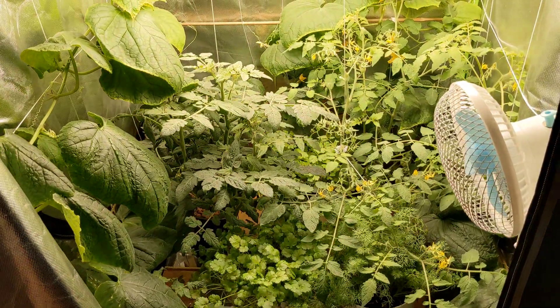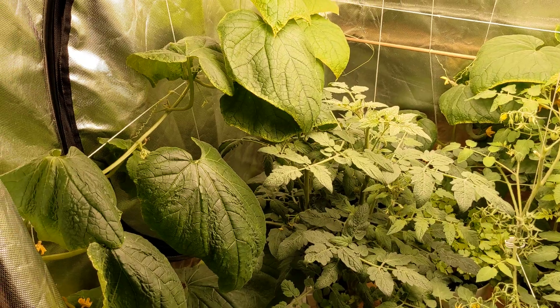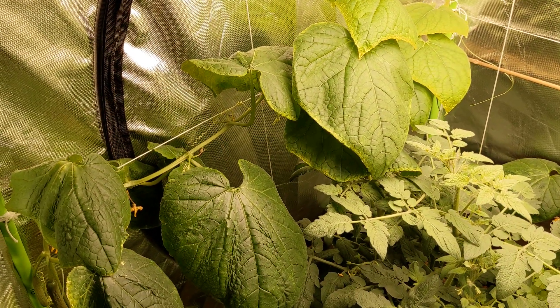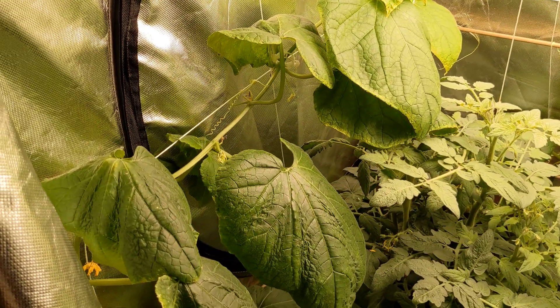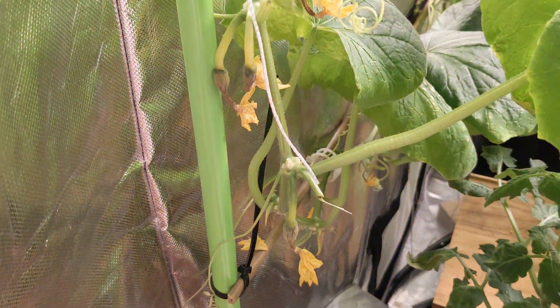Hey guys, I was wondering if you can give me some advice. I have a problem with small cucumbers dying off. The plant is rather large — it's about one and a half months old. I already harvested three cucumbers from this plant, but as soon as I did, the smaller ones started dying off.